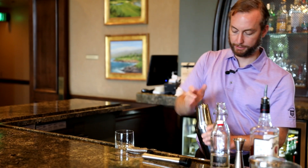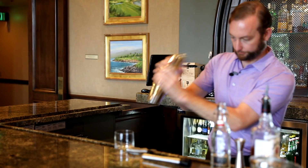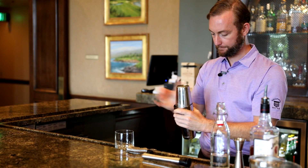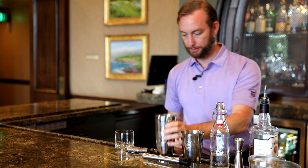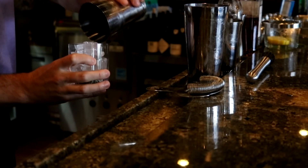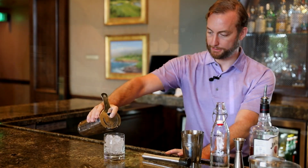I'm going to give it a good shake, get everything in here. All right, I'm going to take our rocks glass and fill that with ice.